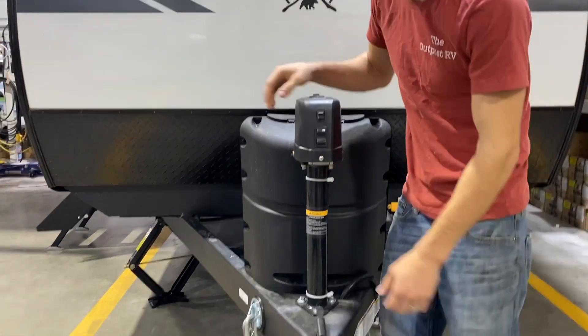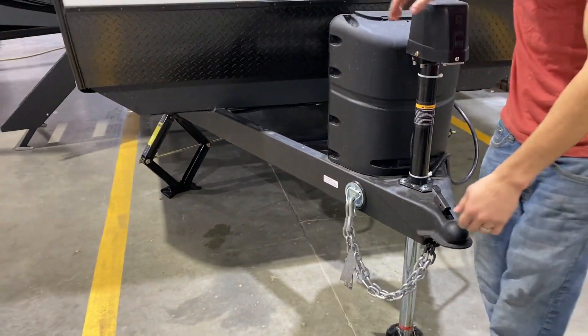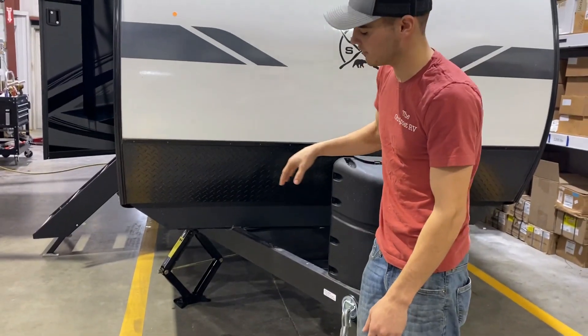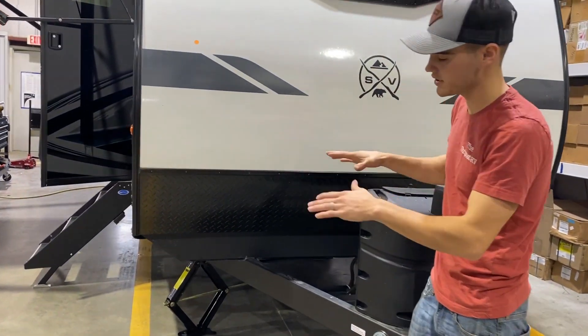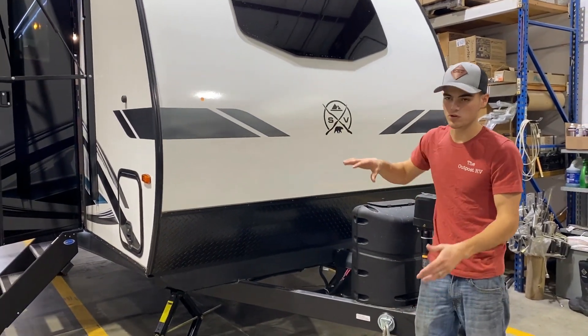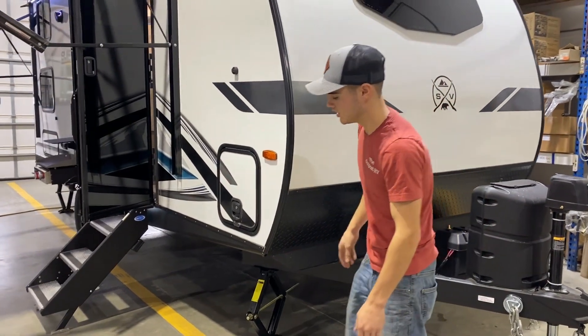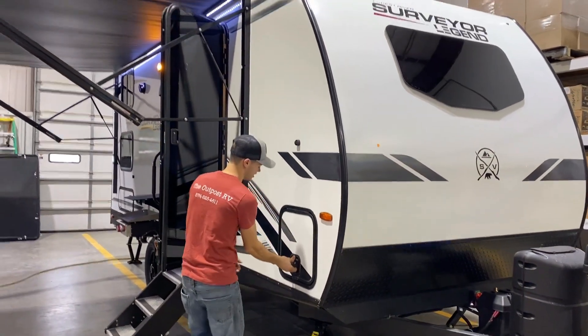I do not want to extend and retract it right now because we do have the stabilizer jacks down. Those jacks are for stabilizing, not for leveling. So you'll try to get level side to side using wheel chocks, and then you'll use your power tongue jack for your front to back. Then you'll put your stabilizer jacks down and just put pressure on it to stabilize the unit.